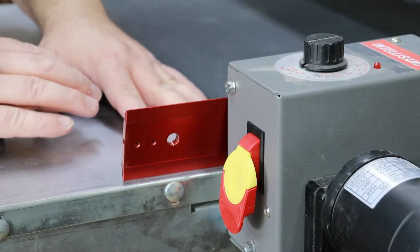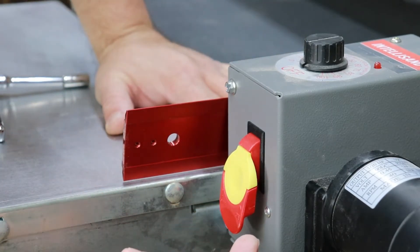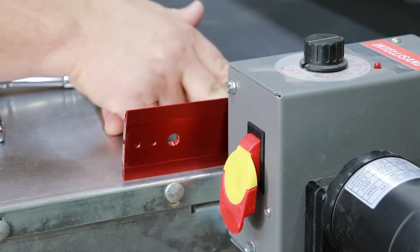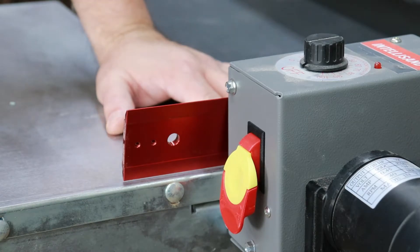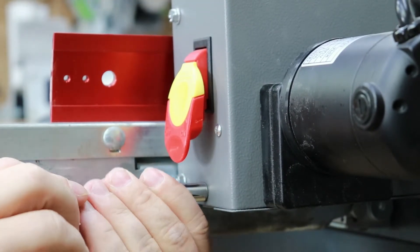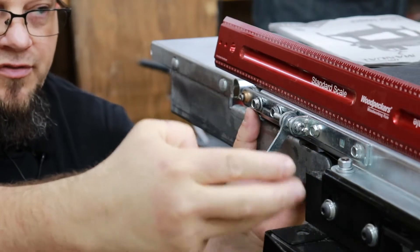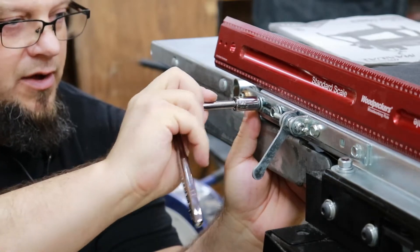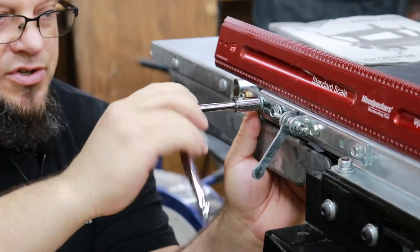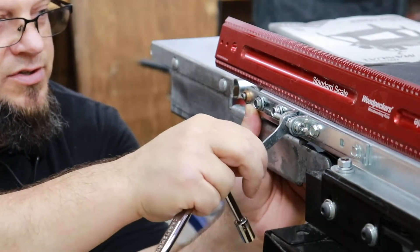If you've got your in-feed and out-feed tables, make sure that the table is slightly lower than the bed when doing this test. Inspect this side as well — on this particular one the roller is lower by about an eighth, so we're going to have to pop the cover off the bottom and tension that roller and make adjustments. You want to make sure the front roller is parallel on both the in-feed and out-feed side before you tension them down. Leave these a little loose because you still need to be able to adjust them, but the main thing is they've got to be parallel.